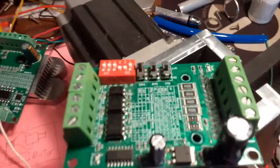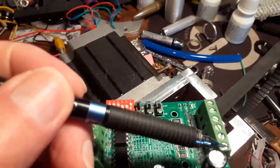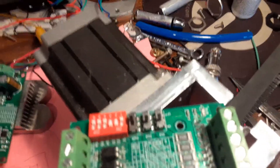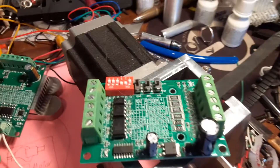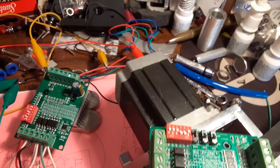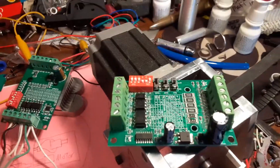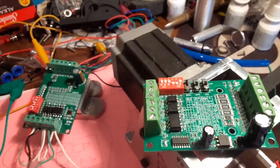From the switch it goes into the motor supply. The 24 volts goes into that terminal, then the ground or negative goes into the next one, and then the motor wires go into the next four terminals — depending on your motor. I've got four wires coming off my motor.